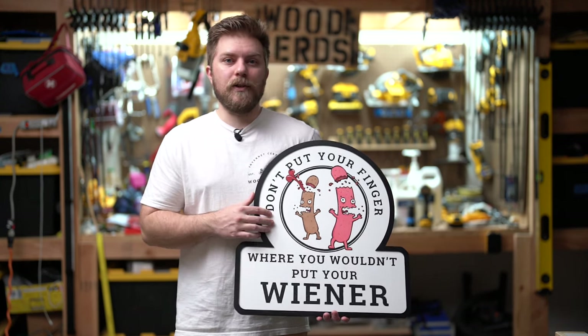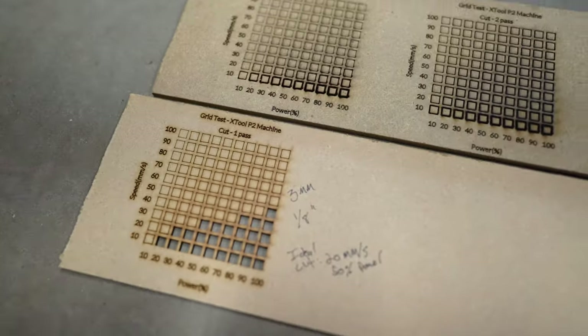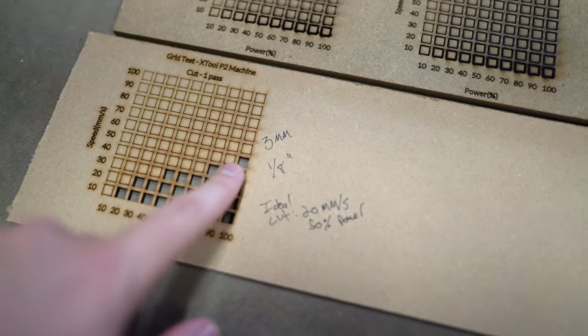If you don't want to contribute that way but you do like the file design, I have it up for sale for about five bucks on my online store - it's like buying me a beer for my efforts. Let's jump into the video so we can start protecting those fingers and wieners. Quick recap of the previous video.